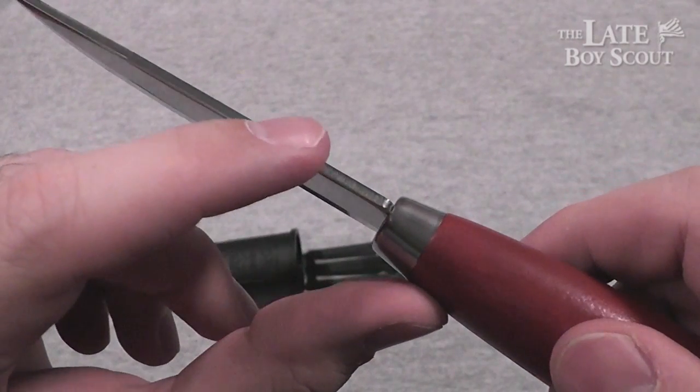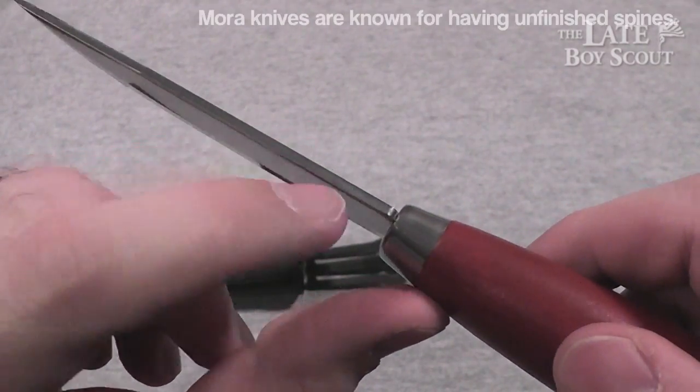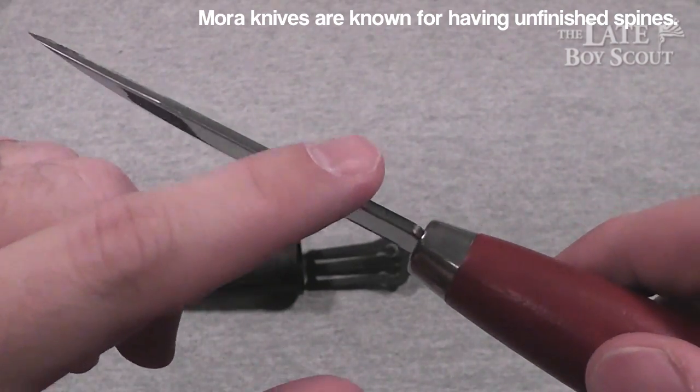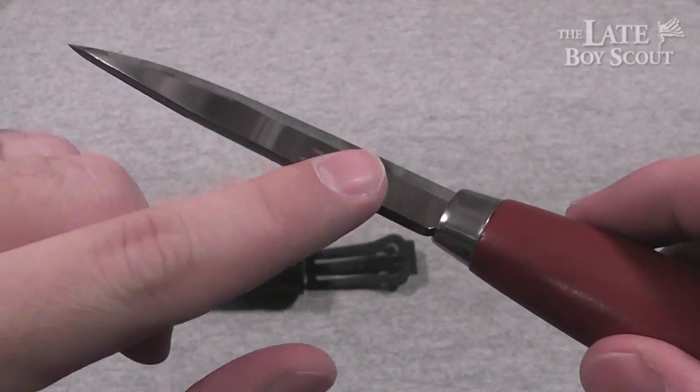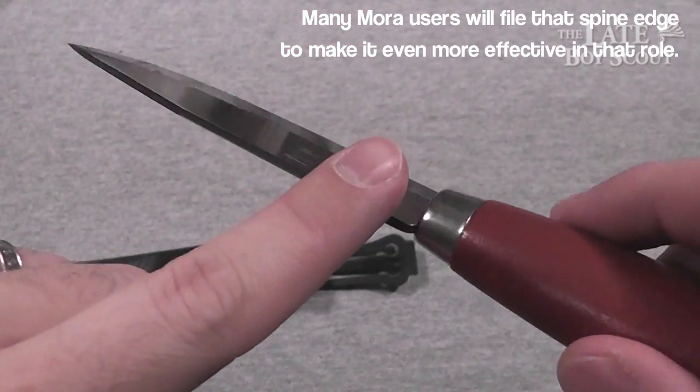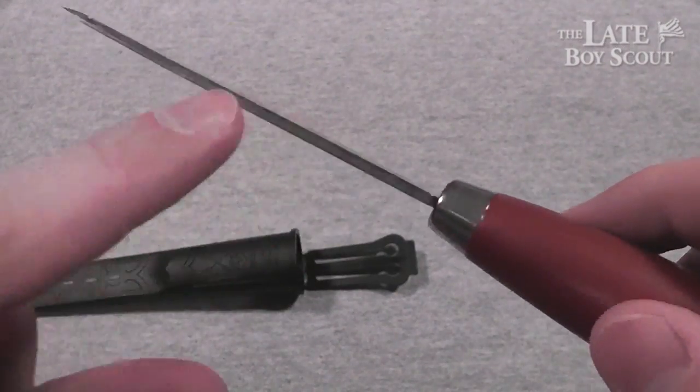It's a fairly thick blade with sort of sharp edges on the spine end, which I think is more a way of telling you, 'Use this to scrape away at your ferro rod, start your fires — use the spine, not the edge.' Nice and sharp, nice and scratchy there.